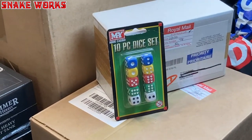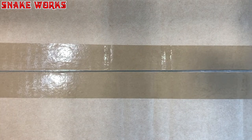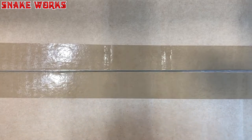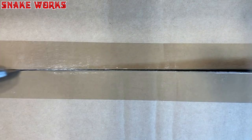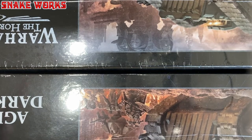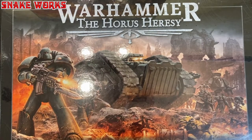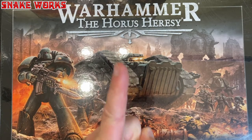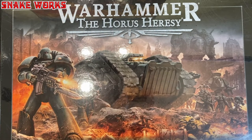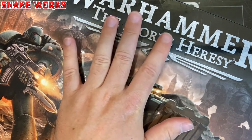First up in the haul is a box so big I can't even get it in the screen, so I'm going to open this using my trusty unboxing knife. Inside are a couple of boxed sets — specifically, two boxes of the Warhammer Horus Heresy, which is 30,000, not 40,000. These two boxes are taking up all the camera space.